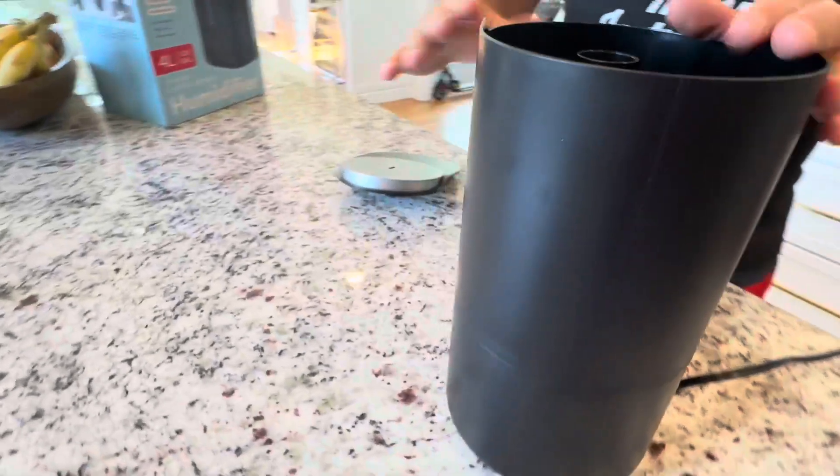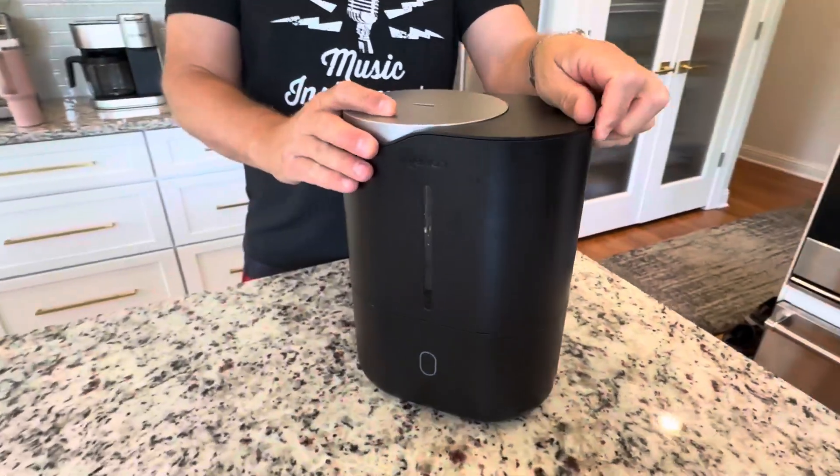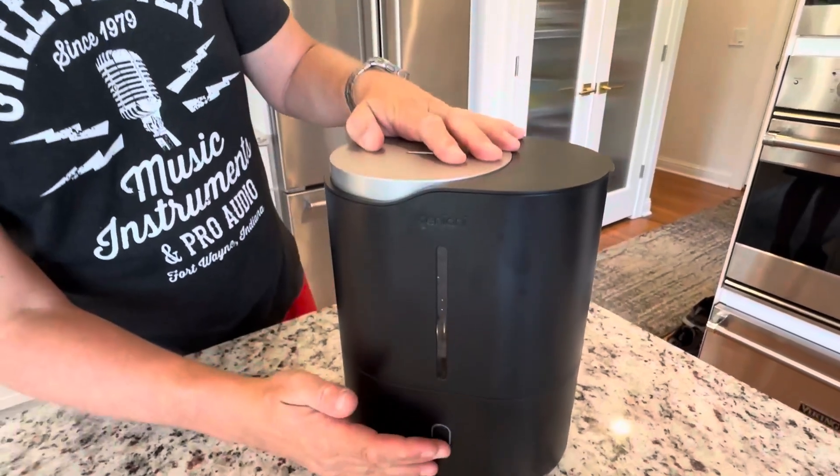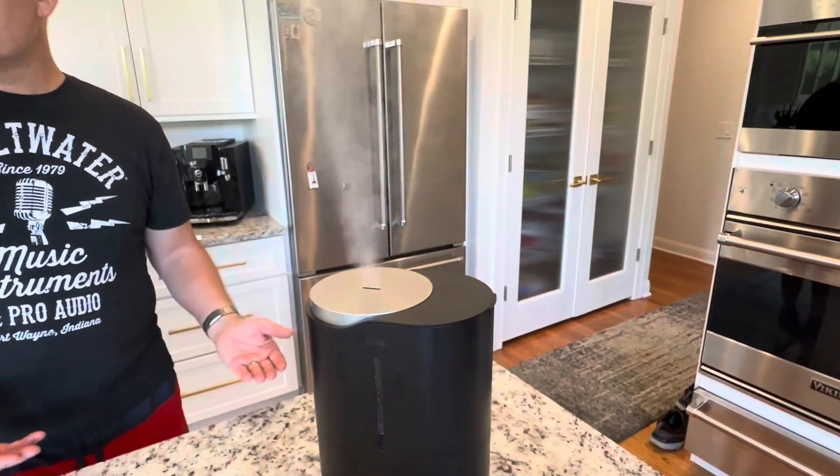When you're done filling it, you bring it back, put the top on, and you're back in business. It's a one-gallon, four-liter tank, so it's going to last you all night.